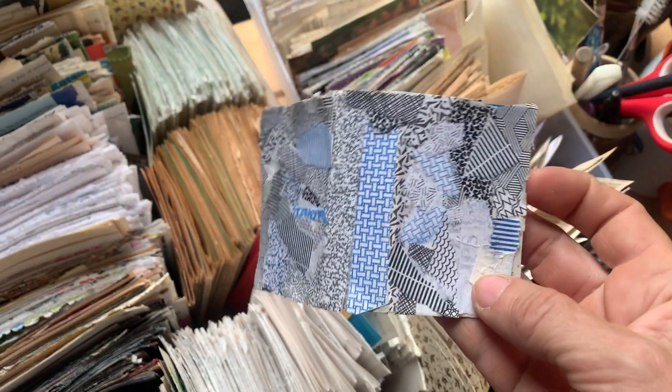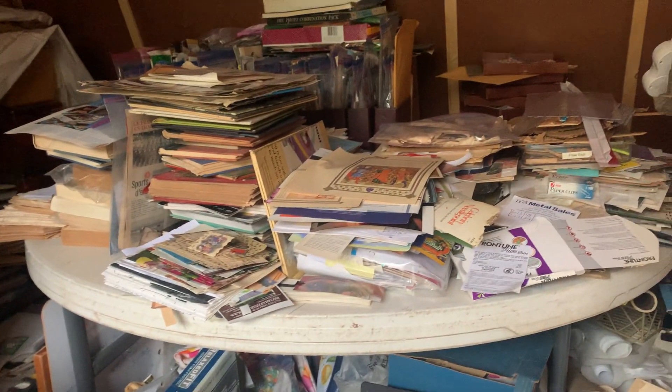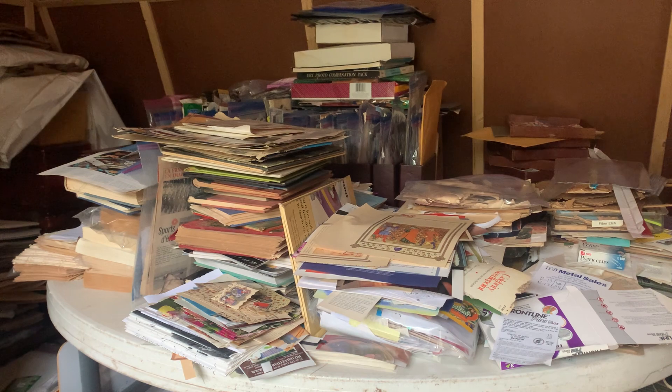I've already made a cover. I still have a mess too, which I said I was gonna clean up — and it looks a little better, I think. Thank you for watching, bye!